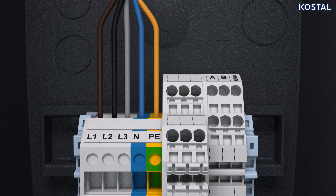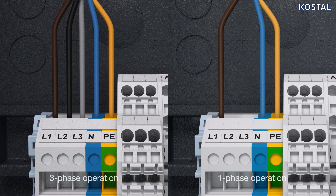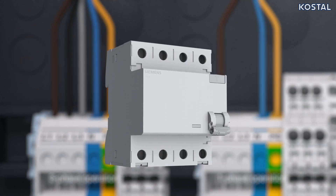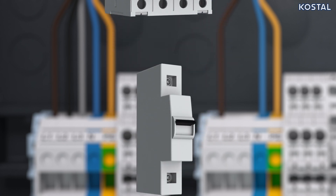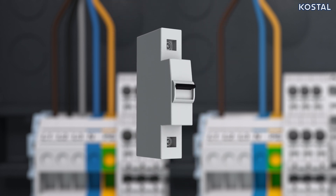For single-phase operation, connect the brown wire to L1, the blue to N, and the yellow to PE. Connection points L2 and L3 are not needed. Note the technical data in your operating manual for connecting the terminal strip. The supply cable must be protected using a Type A residual current device of 30 milliamps and an MCB line circuit breaker of max 20 amps.